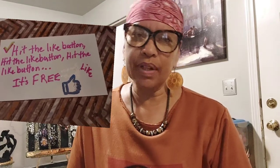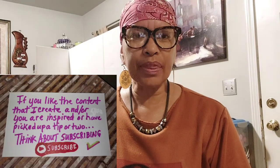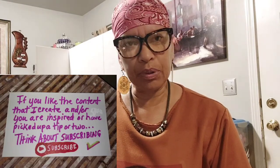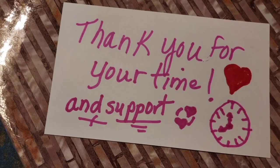So thank you for watching. I appreciate you taking the time out of your day to stop by and see what's going on at Tracy's place. Hit the like button, and if you have not subscribed, consider doing so. Thank you to all of my subscribers — I truly appreciate you. Until next time, peace and love. I'm out.